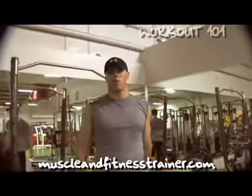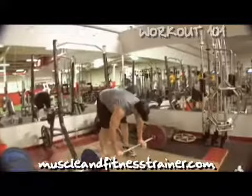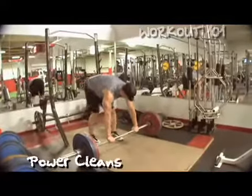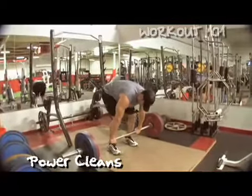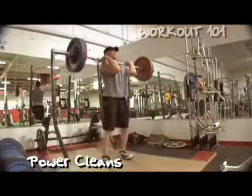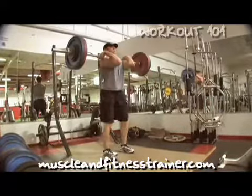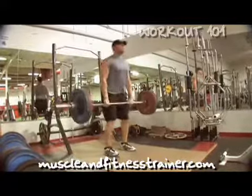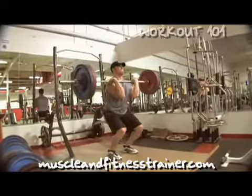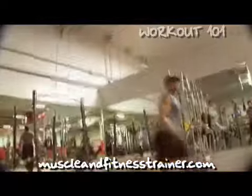I've got a set of power cleans. We're going to move right on over into box jumps. Let's move right over into box jumps.